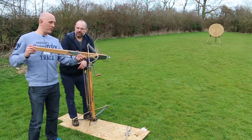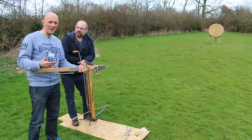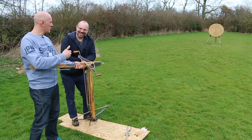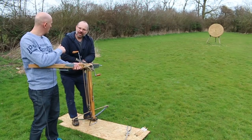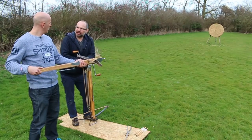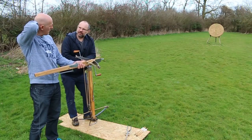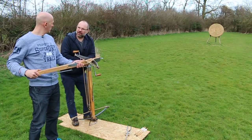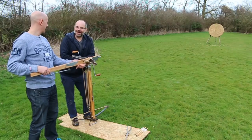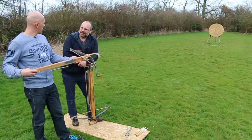With the goat's foot, up to about 500 pounds, you'll have a faster rate of shooting — you'll be able to reload and shoot this more quickly than the windlass one. Roughly seven or eight seconds a shot, you'll get off this. Six or seven in a minute is not a problem at all. So it's faster than the musket, basically, but not as long range.